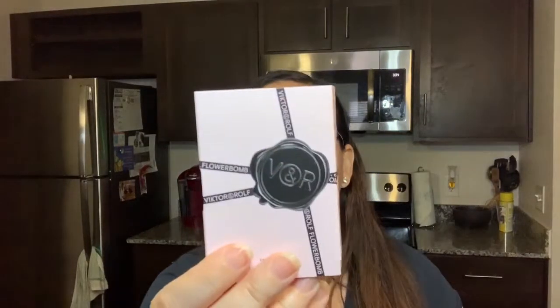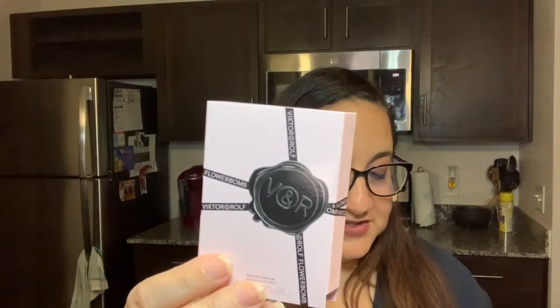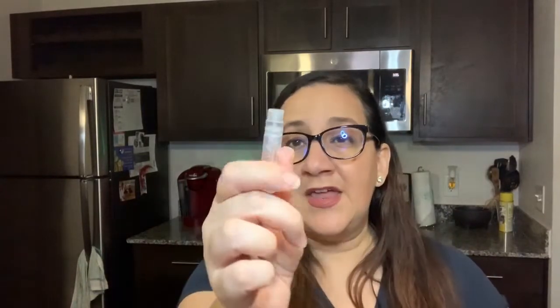Last but not least, we have from Viktor & Rolf. I'm actually wearing their perfume — I got it in my Sephora from last year. With perfume, you don't need a lot, so these little samples could last you without having to buy the big one. It says you don't need to be an earth sign to appreciate this warm and spicy floral scent featuring jasmine, orange blossom, and patchouli. It does have a floral scent but not crazy, so I would definitely wear that — I don't usually like floral scents, but this one I would wear.